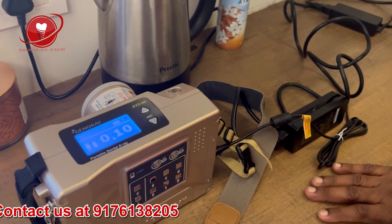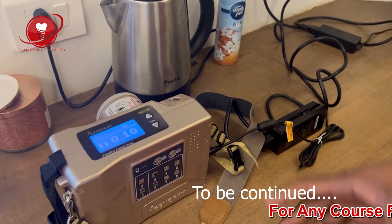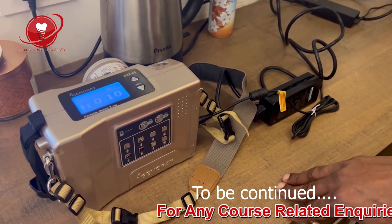After using the machine, I'll put up a Part 2 video with my feedback. This was the unboxing video. In Part 2, I'll show you the battery life, image quality, handling — everything.